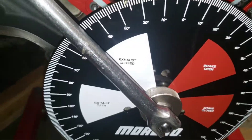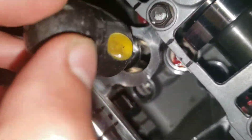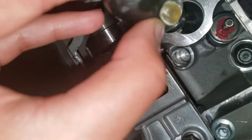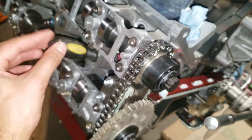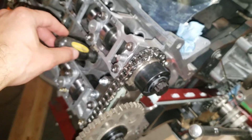Just hand tight with the ratchet — should be good. It's at approximately 25 degrees. I'm going to put the piston stop all the way down till it bottoms out. All right, it's bottomed out and it's touching the top of the piston.